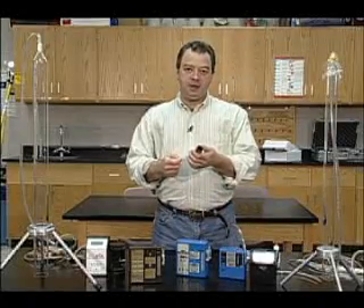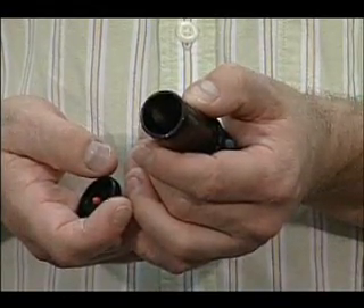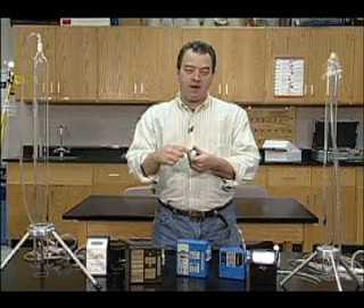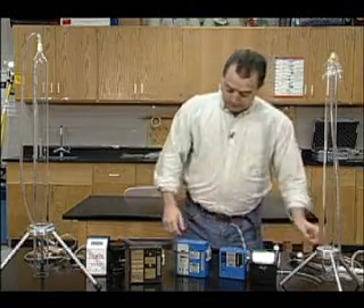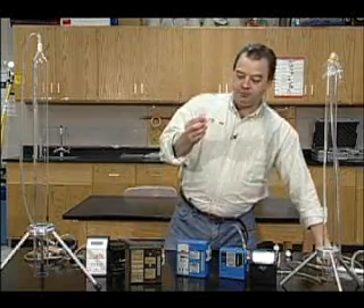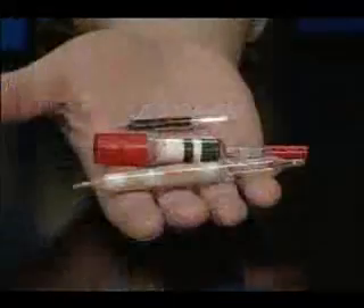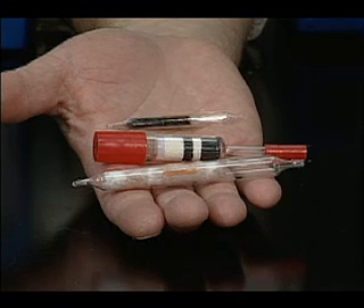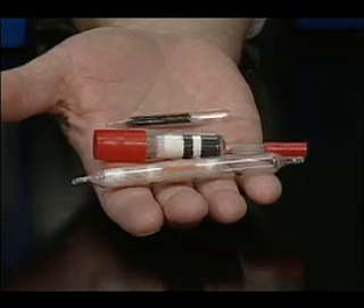Next is an open face cassette, and this is used for asbestos. It's open face so you get an even distribution of the fibers on the cassette. Then when they analyze it in the lab, they take out a pie slice and count the fibers. For gases and vapors, we use tubes. We have different types of tubes, the most common being a charcoal tube. All tubes have a loading section and a backup section, and if there's more than a certain amount of the sample on the backup section, the sample is void.